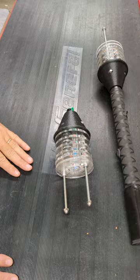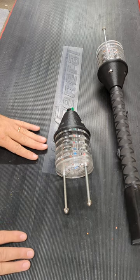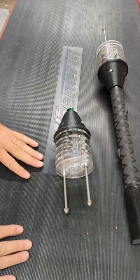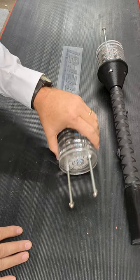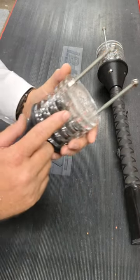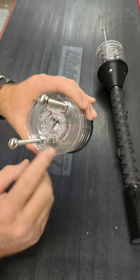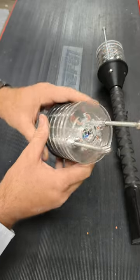Hey guys, Keith here with Scare Innovations. In this video we're going to go over some things that I recommend you do after each season if you're a pretty heavy use site. You'll notice that we have some extra wire that we now put in the head, so there is going to be burn back. This is a used head right here.